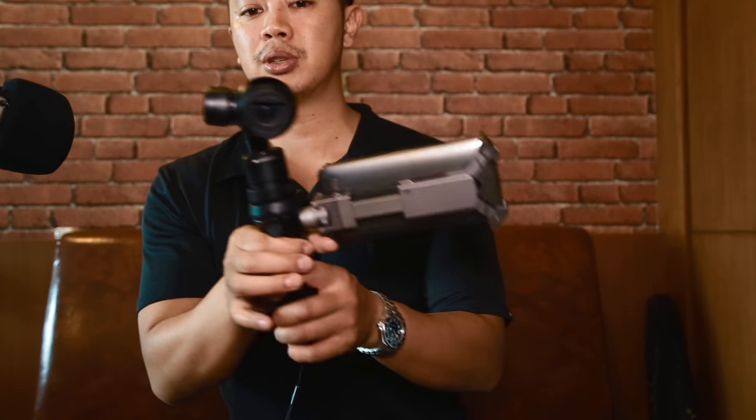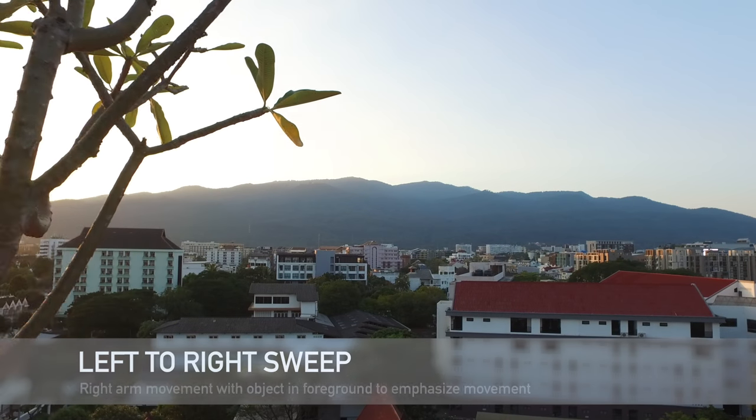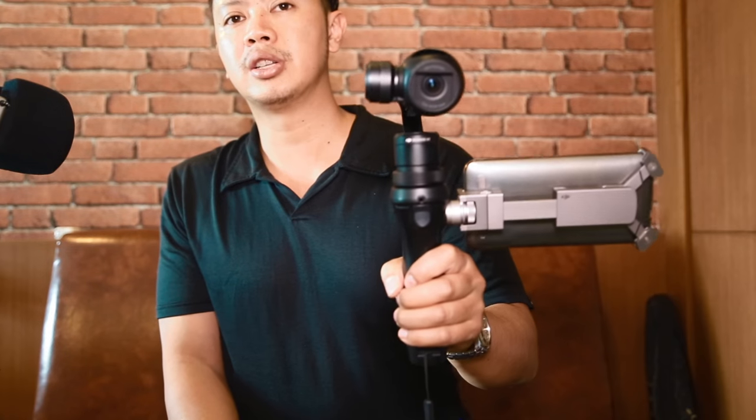Now I'm going to teach you the side sweep. Pretty simple — just move the camera left to right. And the crane shot: you go up and then you go low.